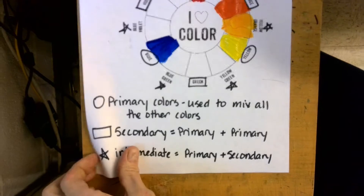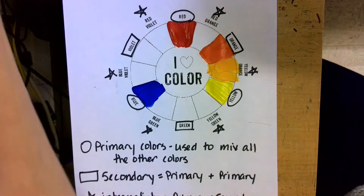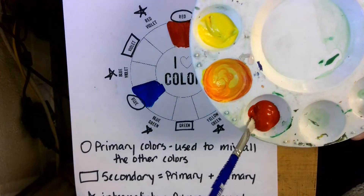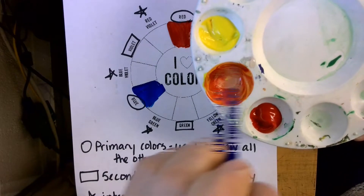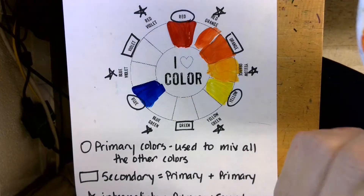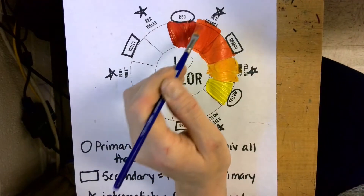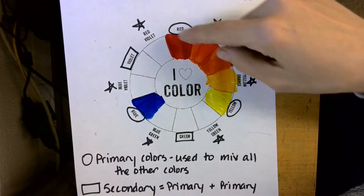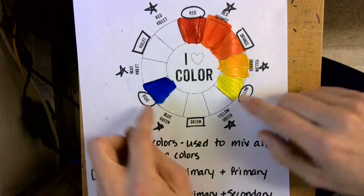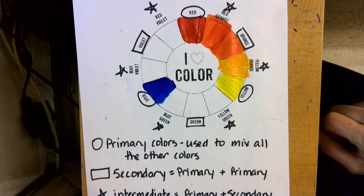Now I have my intermediate color mixed. I'm going to mix red-orange next — red-orange is in between red and orange, so to mix it I add some more red to my orange. Make sure it looks more red than your orange; it should gradually change. There we go — now I have red-orange. I would then do the same thing with green: mix yellow and blue to make green, then make yellow-green and blue-green, and do the same thing with your violets.